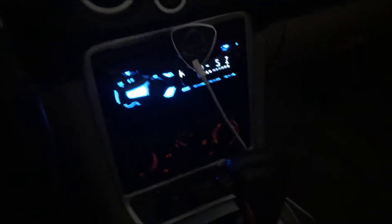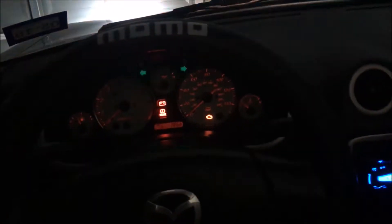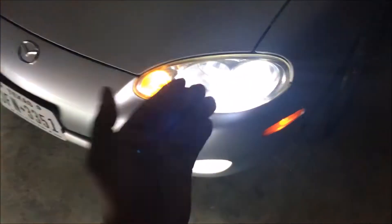Moving on into the interior. Pretty much just have your standard radio there. These are the LED headlights as well as fog lights. And you can see here that's just a side marker that is orange — that's just a regular bulb.